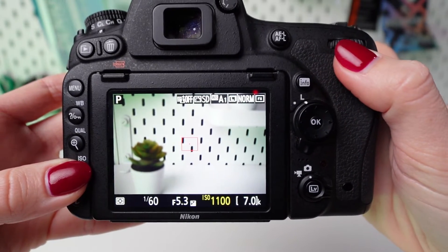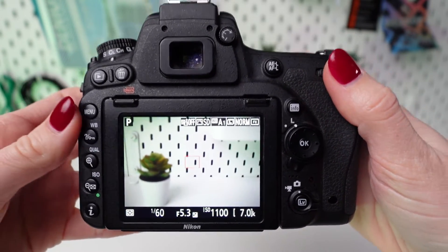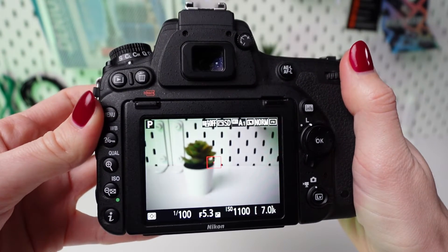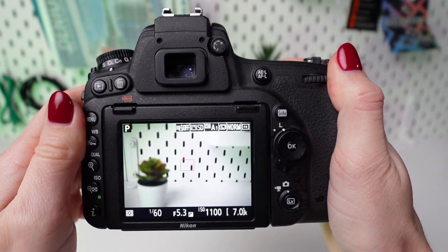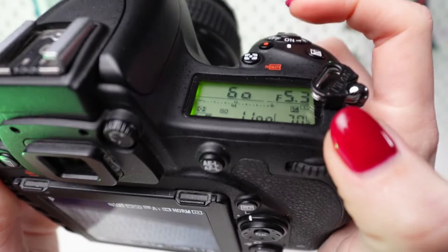Once you've selected the desired ISO value, you can either half-press the shutter button or simply wait a few seconds for the camera to confirm the setting and return to shooting mode. With the ISO set to your preferred value, you're ready to start capturing photos or videos. Press the shutter button halfway to focus, then fully press it to take the shot.